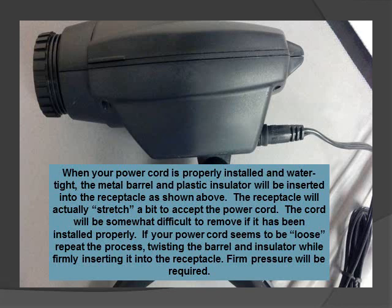When your power cord is properly installed and watertight, the metal barrel and the plastic insulator will be inserted into the receptacle as shown above. The receptacle will actually stretch a bit to accept the power cord. This makes for a watertight fit. The cord will be somewhat difficult to remove if it has been installed properly.